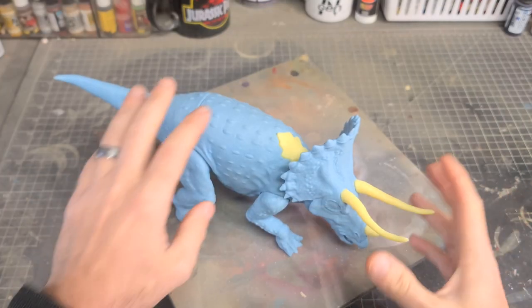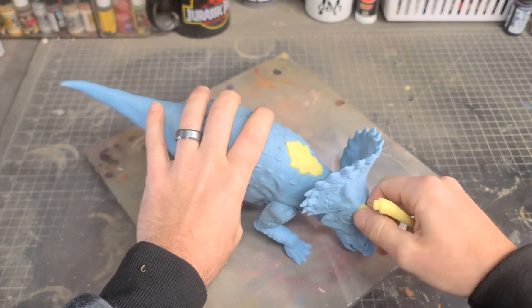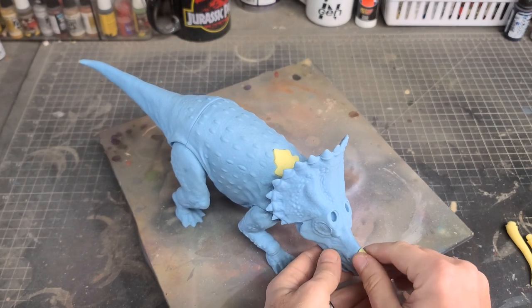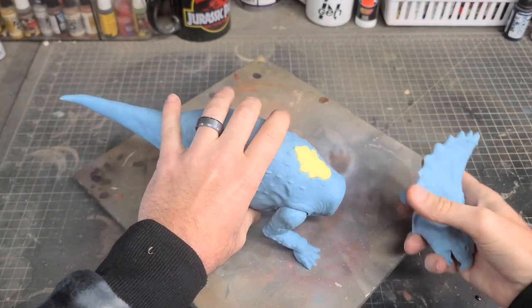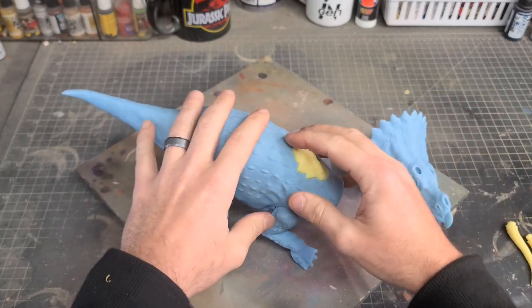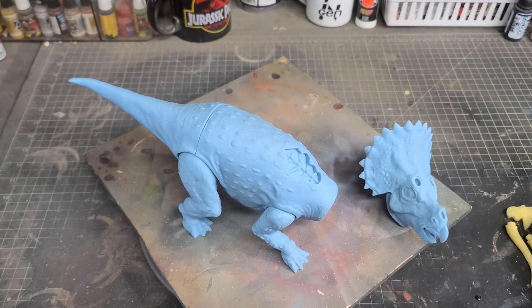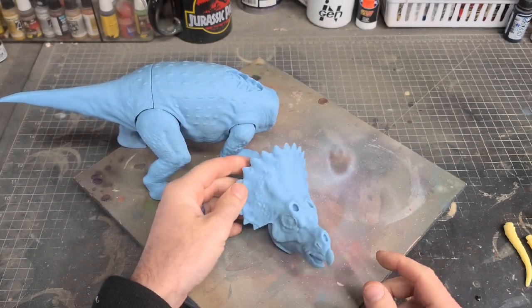This isn't necessarily a how-to-paint video since this is just the prototype and final colors may vary. This is more of a behind-the-scenes of creating the paint master for Gary to use as reference, and I figured you guys might find it interesting. I will be covering this trike again closer to the release, showing you how to build and paint the DIY kit. But until then, I'm going to focus on getting this paint master ready for production.